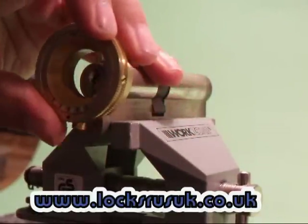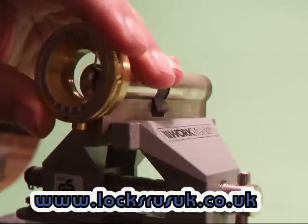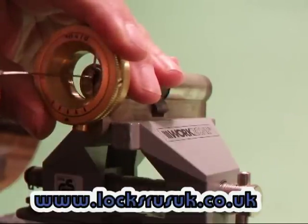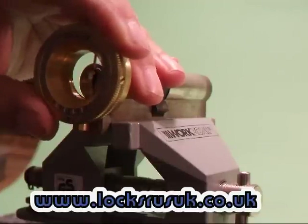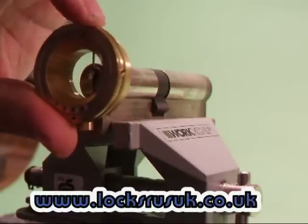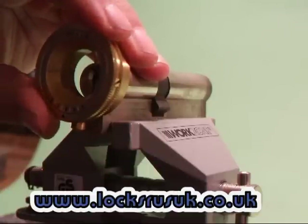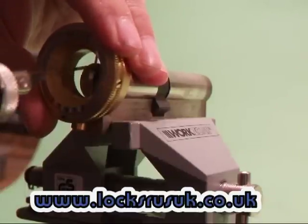The good thing with any circular tension tool is it frees up the entire keyway. A normal tension tool comes to about here and just leaves a small part, so your pick is banging against it — it's a nightmare. But with one of these circular tools you've got a lot better control of the tension. They don't slip like normal tension tools, and these are brilliant for pick guns as well.